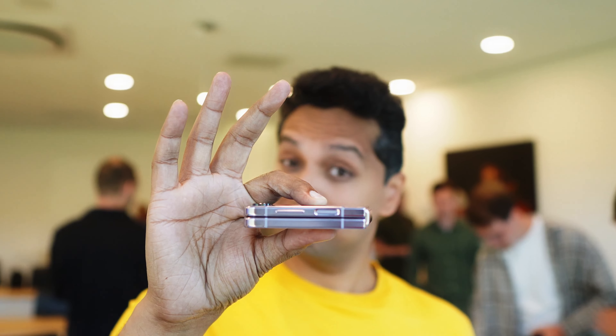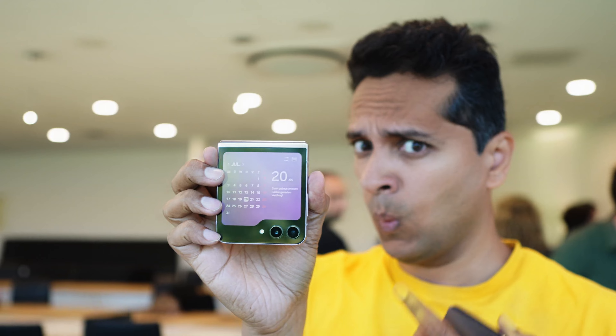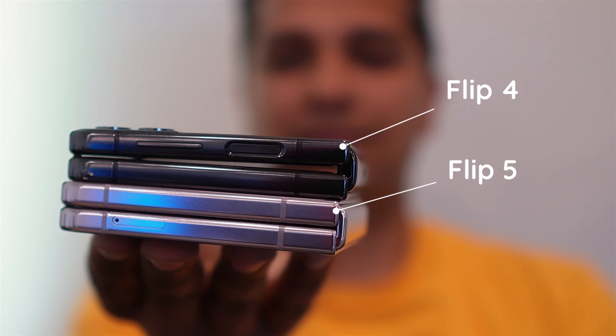The biggest thing Samsung said you can do with the front screen is take selfies — we'll come to cameras in a bit. On build: one of our reasons not to buy the Flip 4 was that it collects so much dust because of the gap. Luckily the Flip 5 has fixed that — it sits really flush and flat, there is no gap. Hopefully no more dust, and it makes the whole device a little thinner in your pocket.